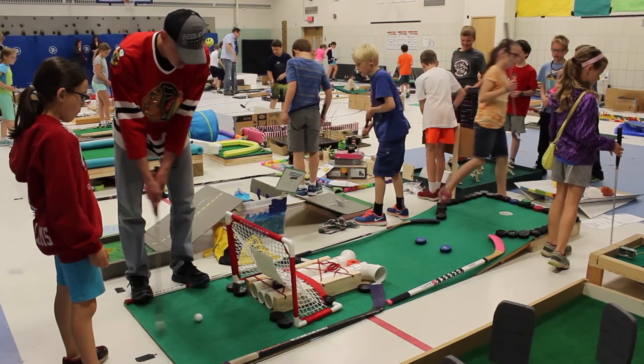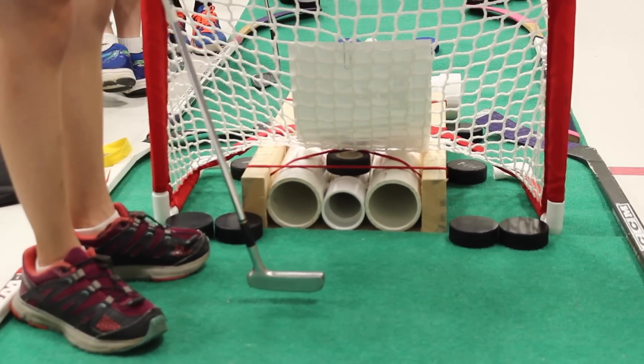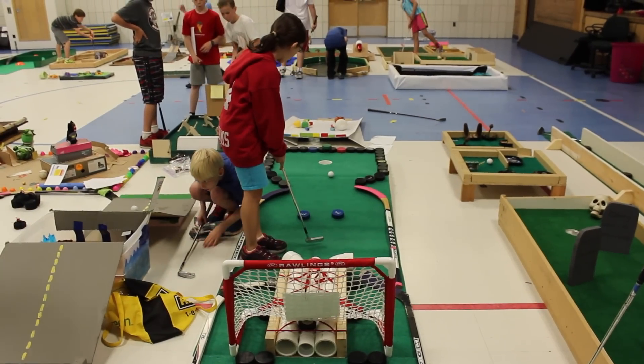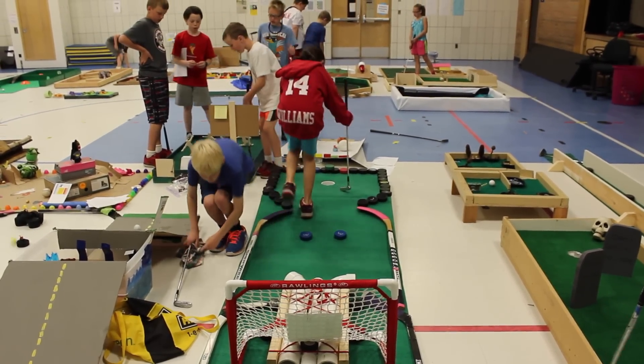My golf hole was hockey-themed, and so there's a hockey net, and you get it in one of the three pipes. If you get it in the two side ones, they'll turn you sideways, but if you get it in the middle one, you can get a hole in one.